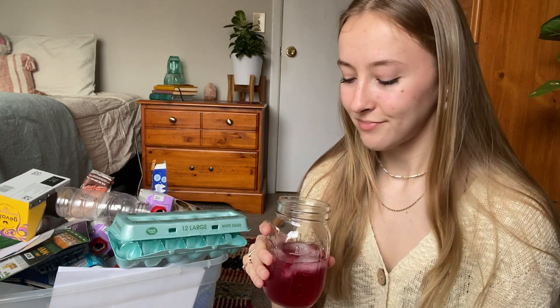Before we get into that, of course we have to do the drink of the video. This video it is the Minute Maid Fruit Punch, which is one of my favorite drinks as a kid. The other day I got such an intense craving for it, so I went to the store, got a little carton of it, and it's so good — so nostalgic to me.